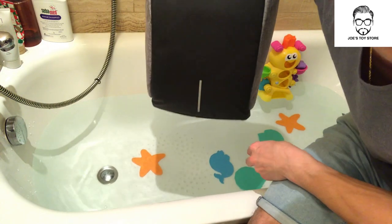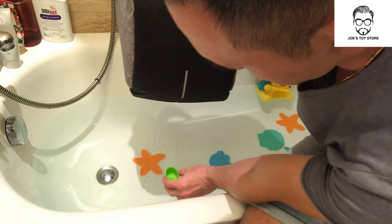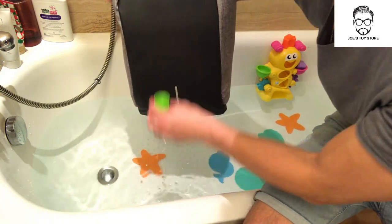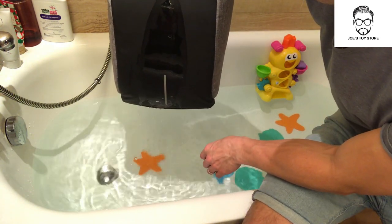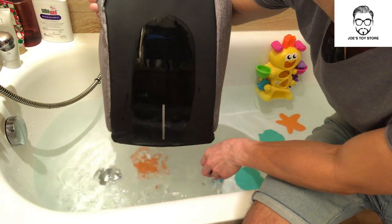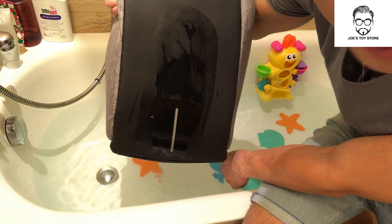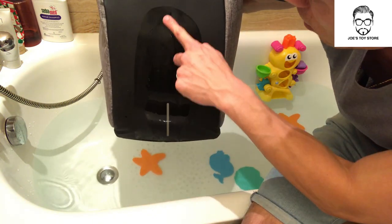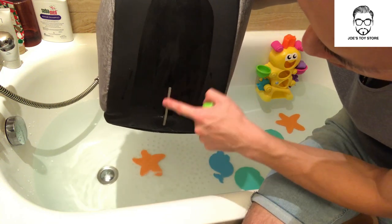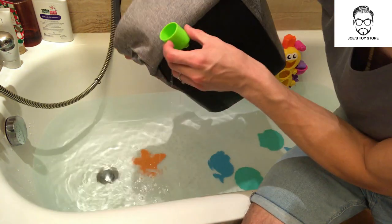Okay, so now we'll be doing test number one. I've got a cup to grab some water and I'll splash it on the black area. You might not be able to see properly, but it is totally water repellent in this area — you can see it beading down and dripping off. Now I'll just test a little bit on the gray area.